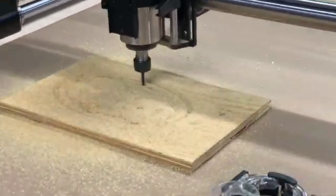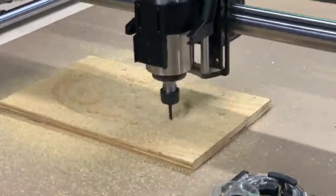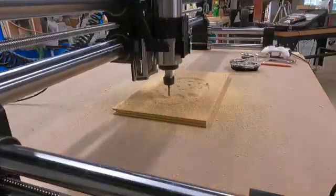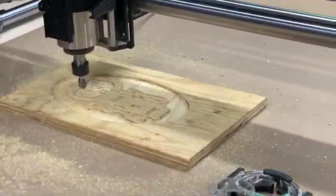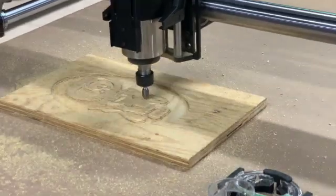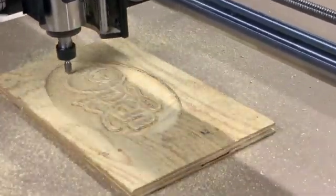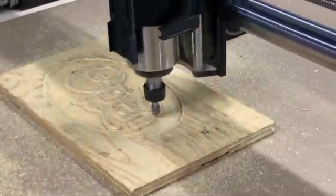This is the first project that I cut on my Onefinity Journeyman X50. It was one of the projects that VCarve offers for a demo, or part of the initial package when you buy it. It started out with a quarter inch two flute end mill to clear out as much as possible, and then a 60 degree v-cut bit.